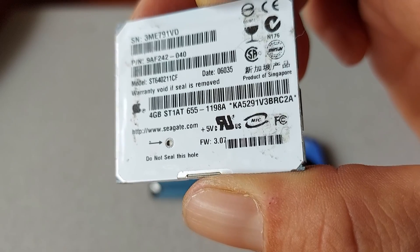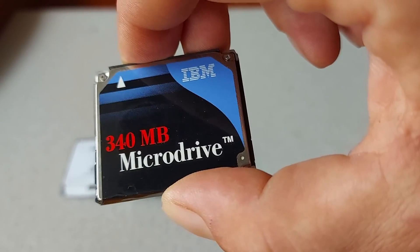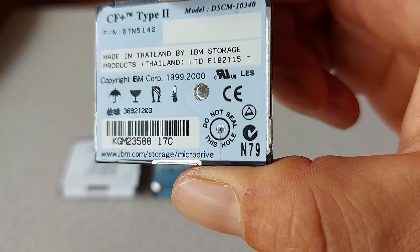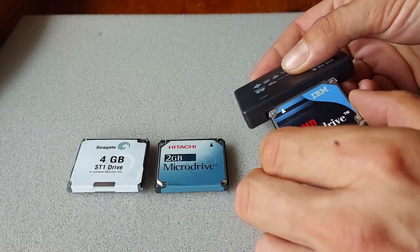These drives had notable improvements over IBM's design, which include a 2MB data bus, a mechanism to hold the read-write head in place when the drive is not in use, and some level of internal diagnostics — possibly the earliest form of SMART. I think this 340MB microdrive has a perfectly adequate capacity for the job, and so this drive is the one I will be using.